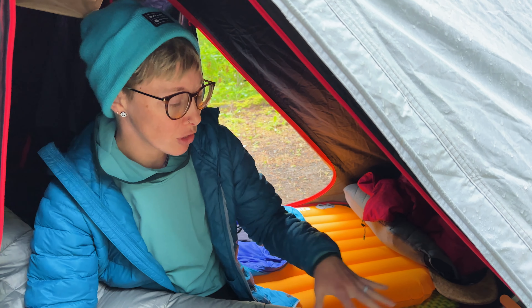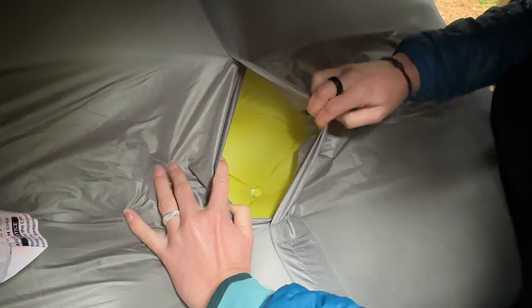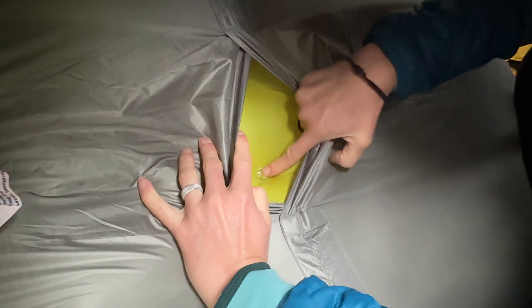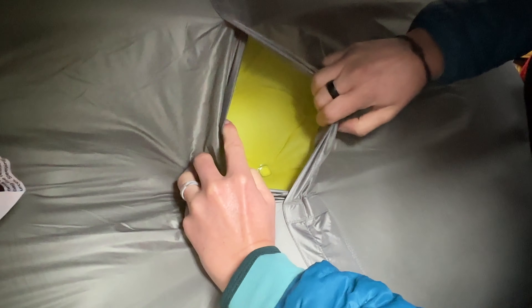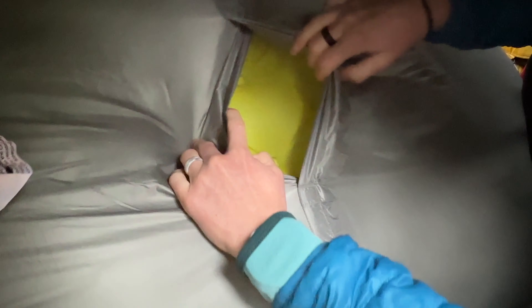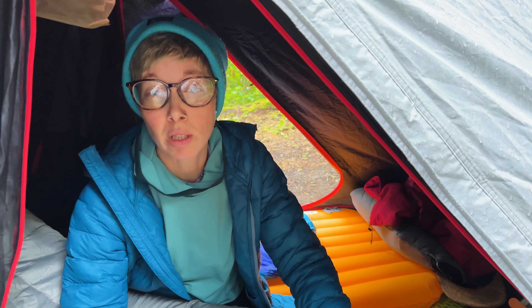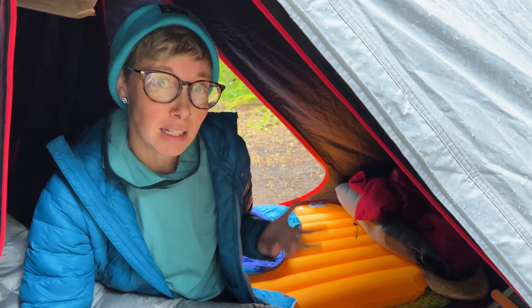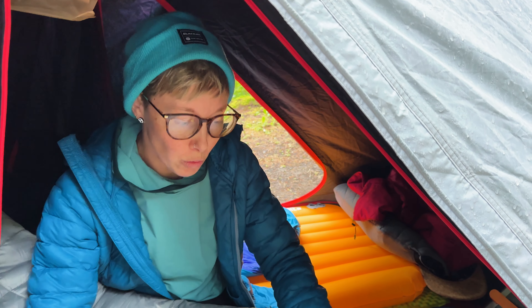That combination of parts makes this a pretty unique sleeping pad. For starters, the interior pad is made of TPU instead of the material Big Agnes's pads are usually made out of. It's a little bit stretchy, which means there's going to be a little more give in the pad even when fully inflated, making it feel more like a traditional mattress. It's obviously still not a traditional mattress, but that little bit of stretch does seem to make a difference in comfort.